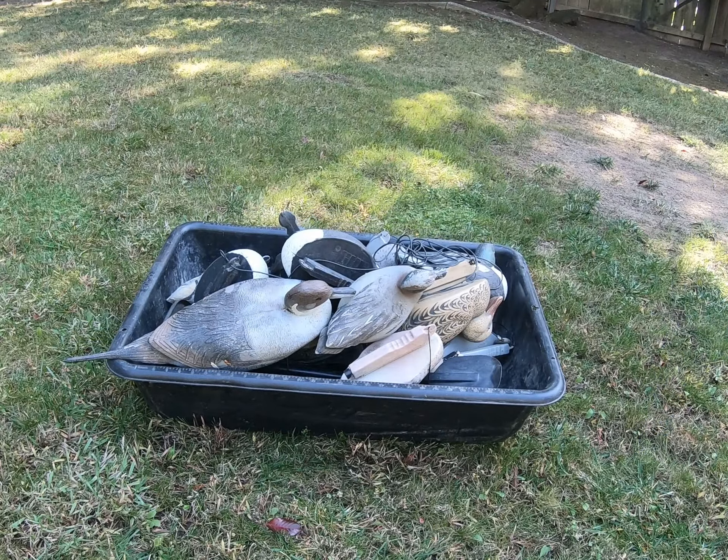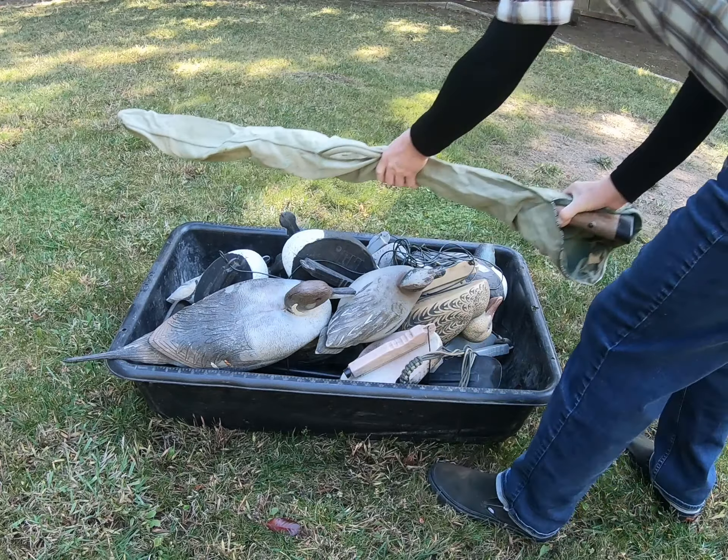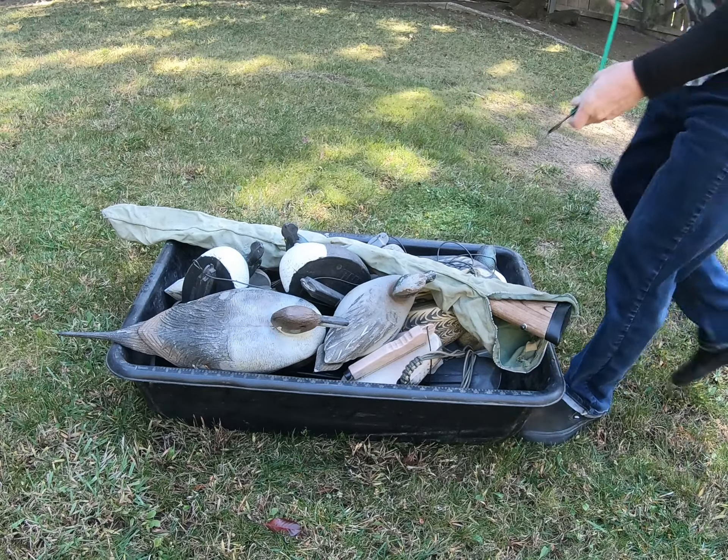Throw in my Thule stool, a dozen decoys, duck strap, and shotgun. I'll usually throw on a blind bag as well. Strap it all down with a bungee, throw it on the cart, wheel it out to your hunt spot, and float it out to the blind.